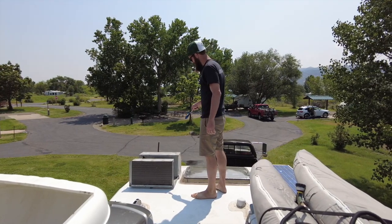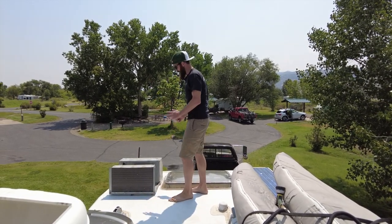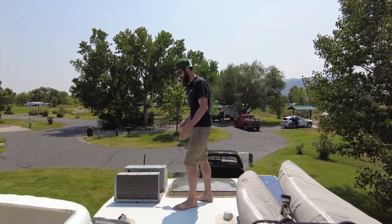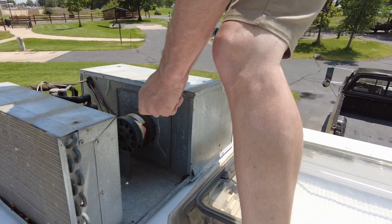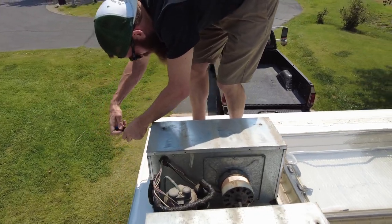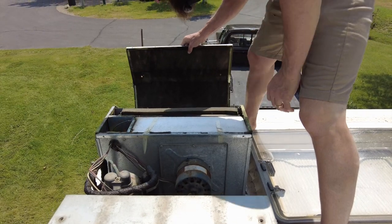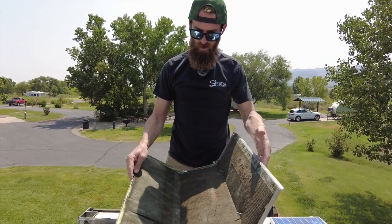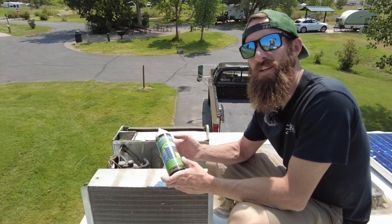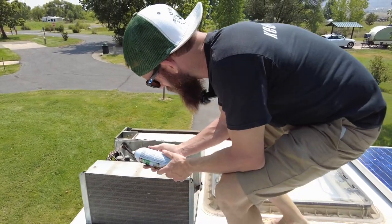The next thing you want to do is remove this panel here. I believe this side is called the evaporator and this side is called the condenser — I'm not 100% sure on that, but it really doesn't matter. You just want to clean both of them. Remove all the screws on this panel and it should come off and expose what we're looking for. I believe this part is just insulation — someone post in the comments if you're supposed to clean this or not. Get your coil cleaner. To my knowledge there's no difference between condenser cleaner and evaporator cleaner — you're basically just getting dirt off a radiator.